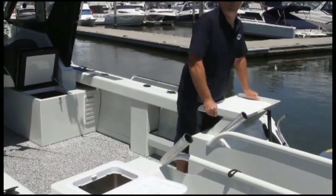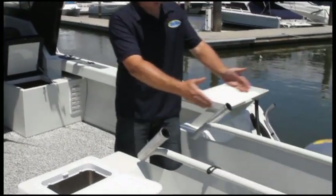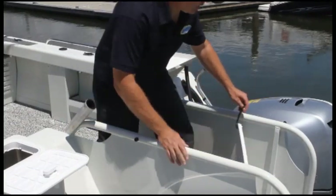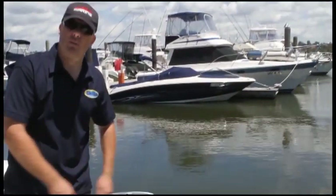At the hundred kilos that I'll admit to, you can lean on it quite comfortably. You've got the transom walk out all the way to the stern, and the door at the back of the boat here also leads to a great area for fighting fish off the back.